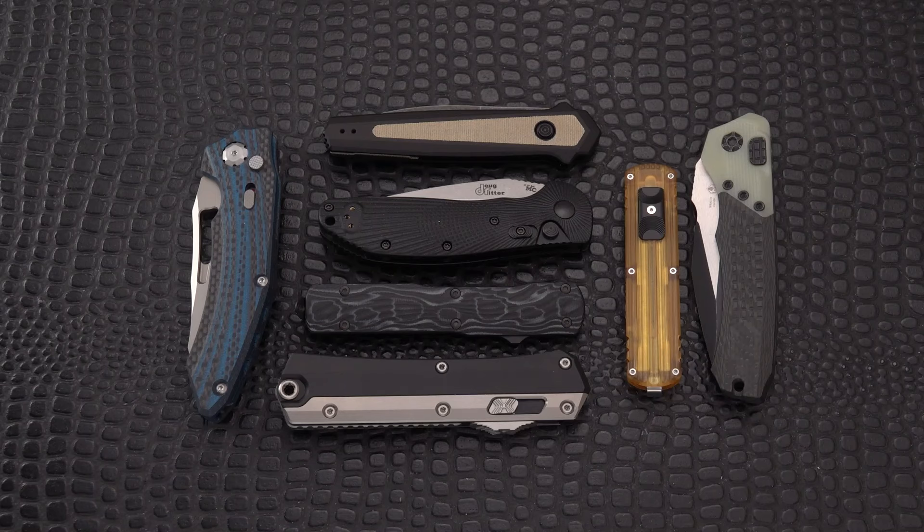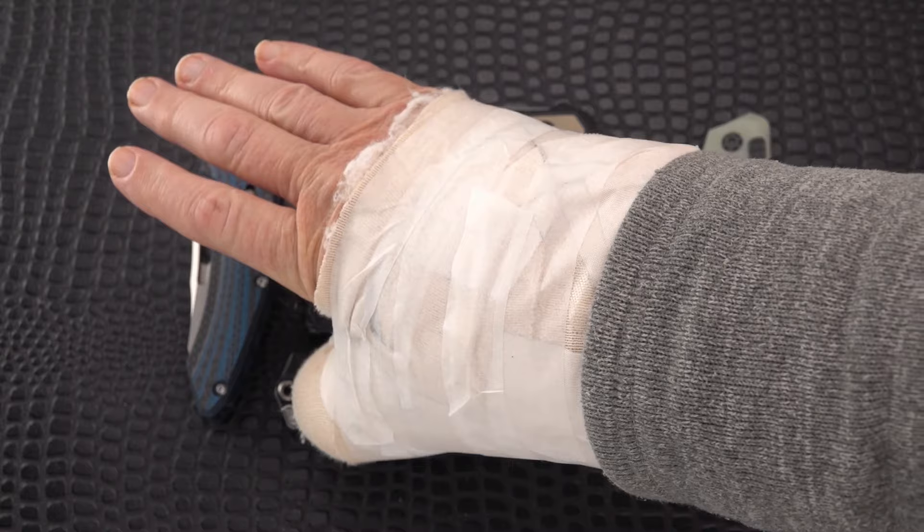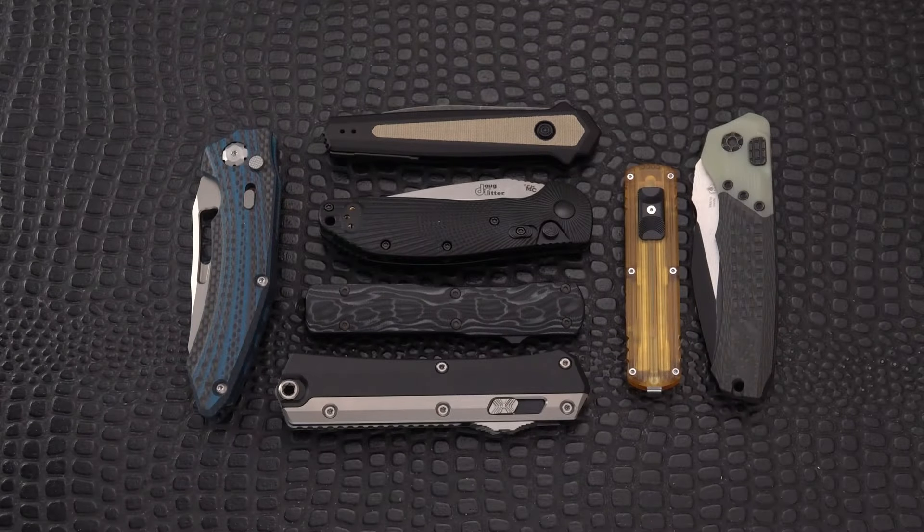Welcome back automatic knife lovers, switchblade lovers — however you deem yourselves, whatever term you use for this type of knife. I've done a few other 2023 favorite videos and felt it was very apropos to do automatic knives, because the right thumb is out of commission. What easier knife to use when you can't use a flipper or thumb studs? You might be able to access a button. We have seven on the table — pretty much the max of what I acquired this year.